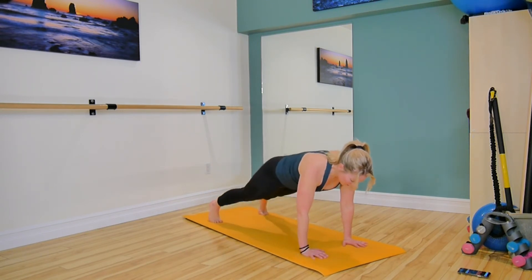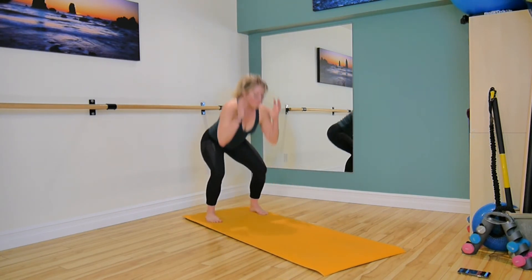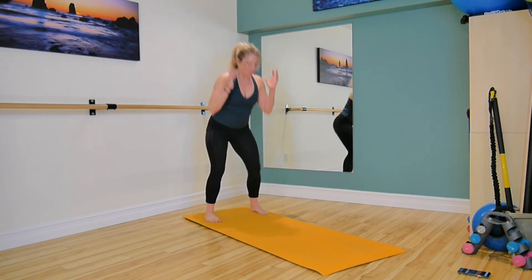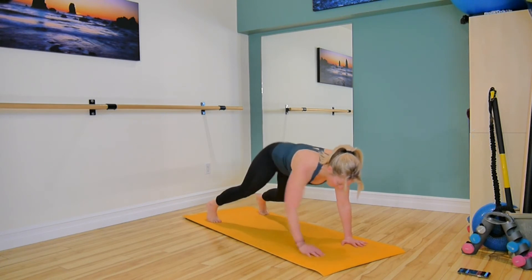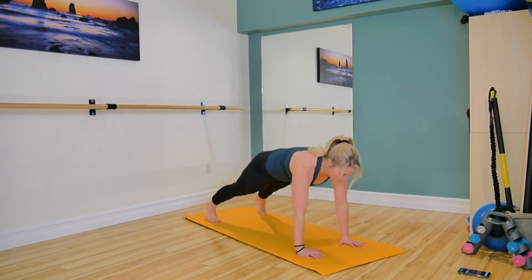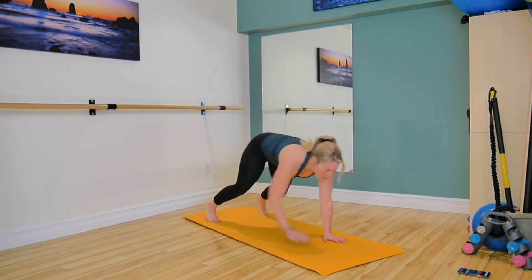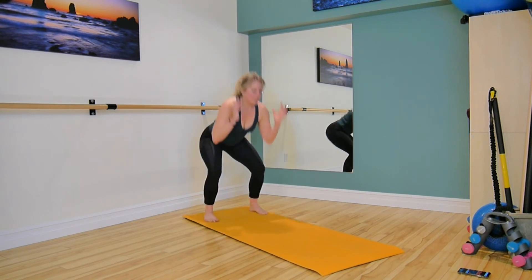Squeeze those glutes. When you get into that plank, both sides of the body should be working. Last one here, great work.